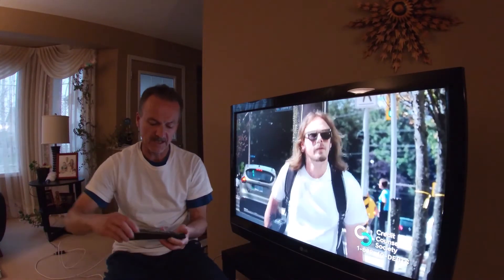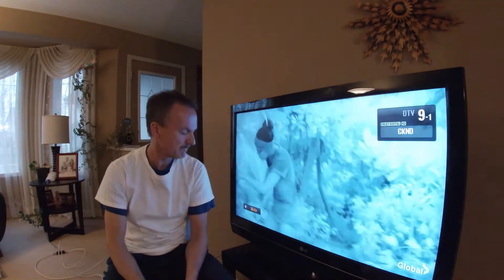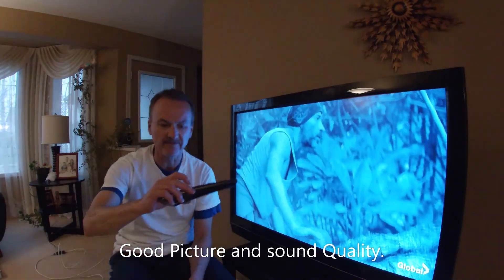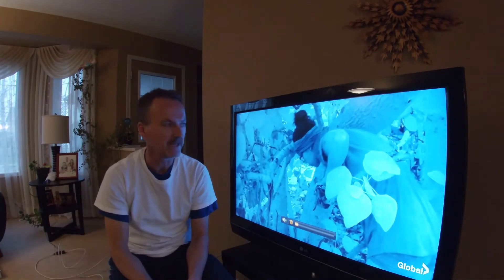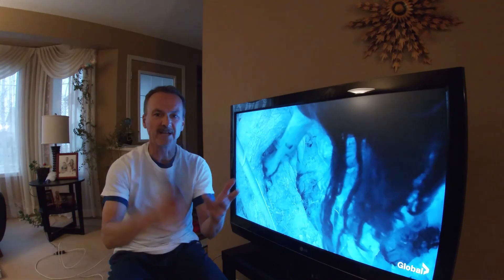I'll flip down another channel here, see where we're at. There we go. Yeah, it's black and white because they're shooting it at night right now — it's a night vision camera. Everything's working fine. Questions, comments, like, subscribe. Thanks for watching.